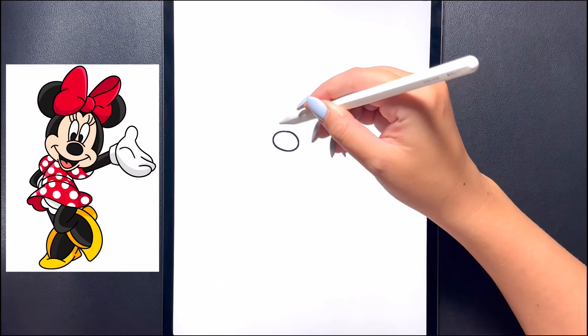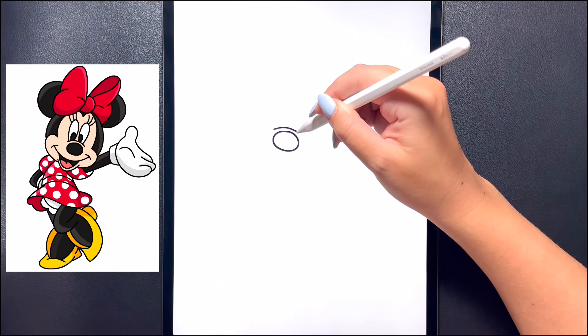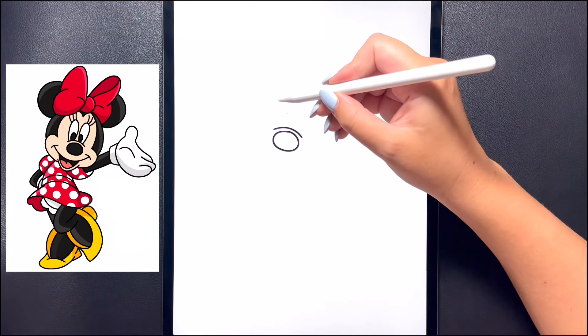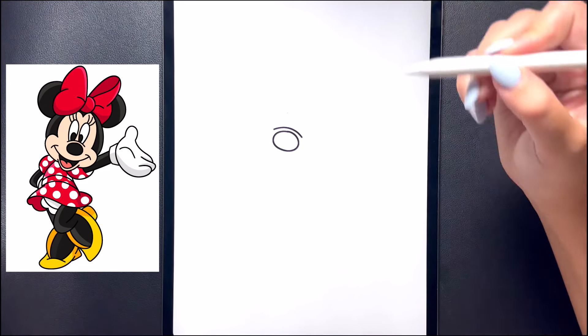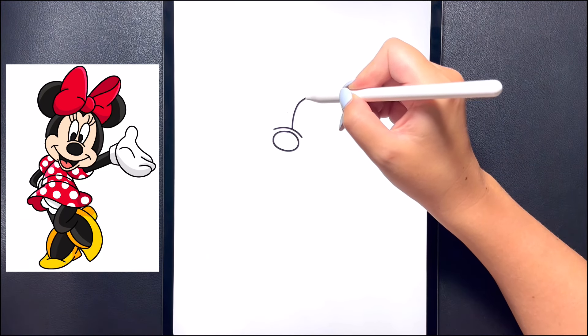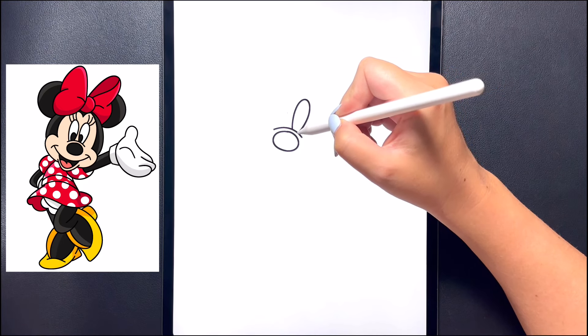Moving further up on that diagonal now, on the left we're going to draw a curved line on the top that comes down and in towards the bottom. Now above this we're going to draw the arch lines for her eyes. So moving further down we're going to curve this line up towards the top, arching that and then bringing that back in.